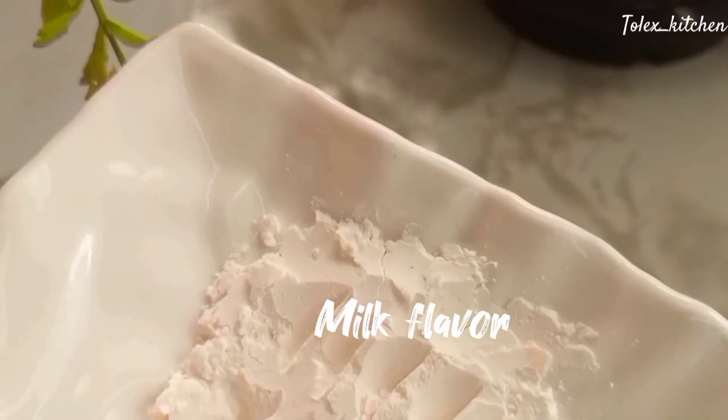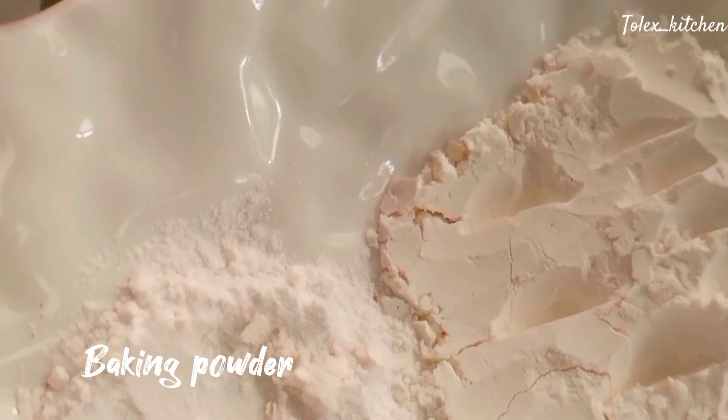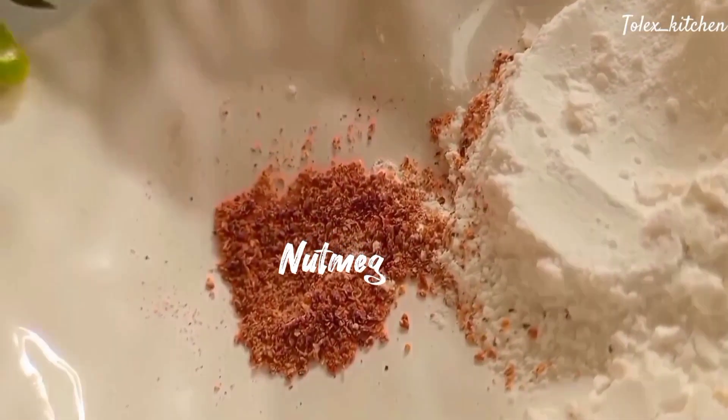For the pancake batter we'll be needing our flour, our sugar, our mix-mix flavor, baking powder, and nutmeg.